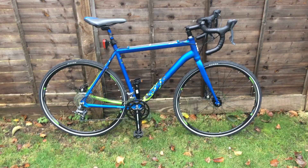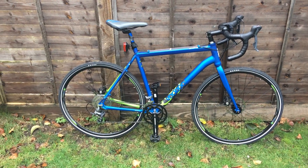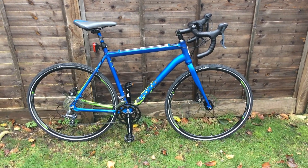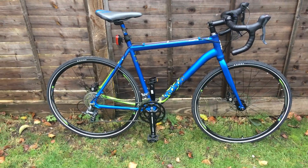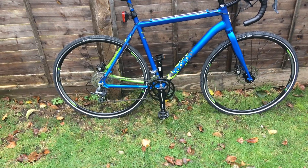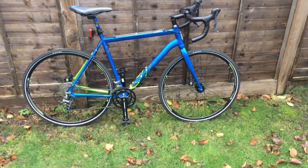We have here an aluminium frame with very comfortable geometry, a steel front fork — rigid one. We have here the Shimano Claris groupset, a basic FSA crankset, and average quality wheels.